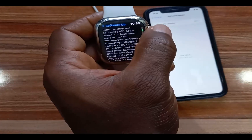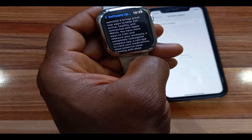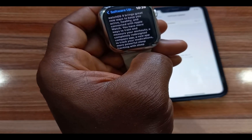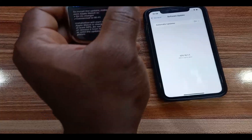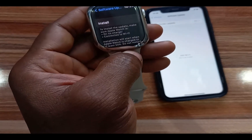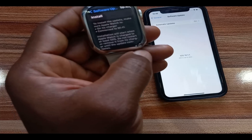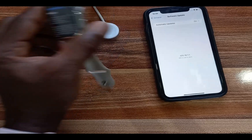Below that you can see where it says WatchOS 9 brings great new ways to keep you active, healthy, and connected with Apple Watch — more ways to train and measure your workouts, a completely redesigned compass app, and many more. If you want to install this from the watch, tap on Install. It will say to install the update, make sure Apple Watch is on its charger and connected to Wi-Fi.